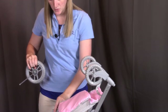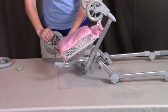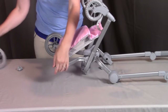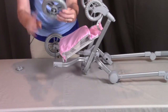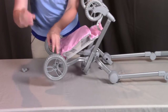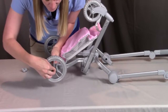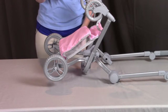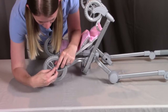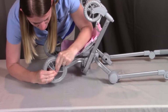Thread the axle through the holes on both sides of the frame, all the way through to the other side. Put the last large wheel on with the inside face going towards the middle, threading it through. Place the last retainer clip on the outside with the large side going towards the inside and clip it into place. Finally, put the hubcaps on over the retainer clips so the nice design faces outward, hiding the retainer clips.